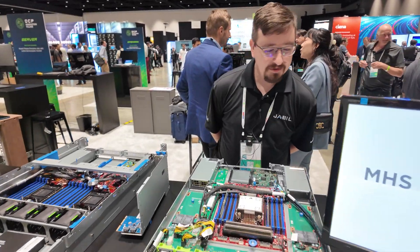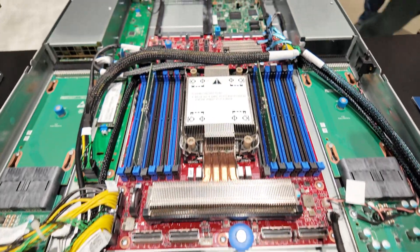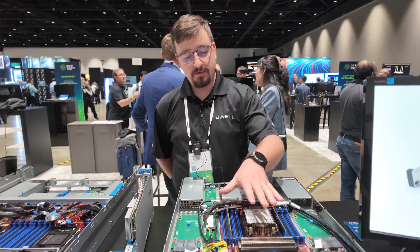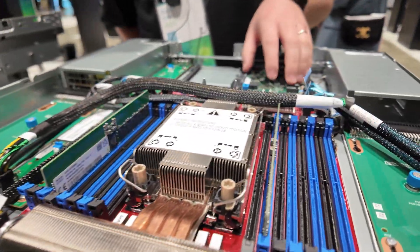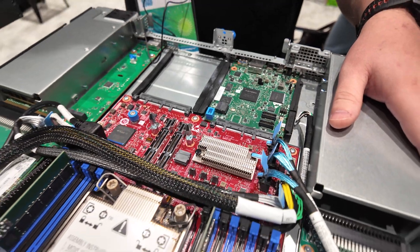Hi, I'm Justin from Jabil. We're here today to demonstrate the DCMHS standard from the OCP. We're showing the DCMHS standard form factor, DNO type 2, with the DCSCM here in the rear, in our first generation of the platform.